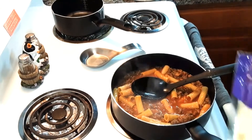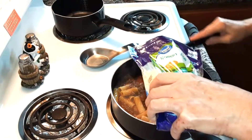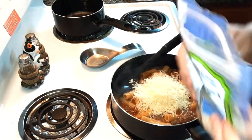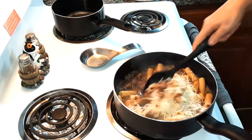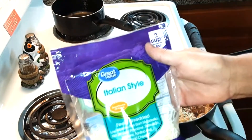It says to heat through and then you're going to add one cup of cheese — I'm just going to eyeball this. That's about half of an eight ounce bag. I'm just going to stir that in. Now it says cheddar cheese, but I'm using the Italian style.